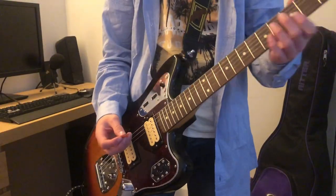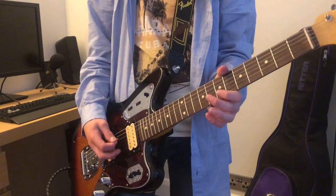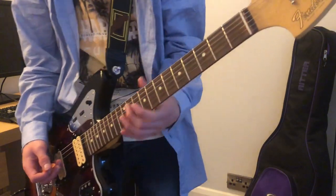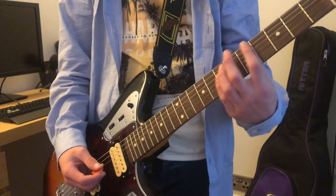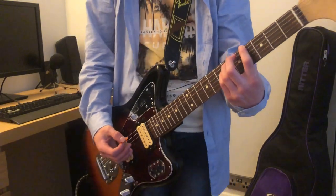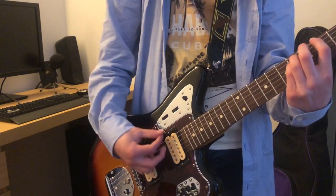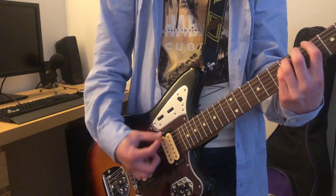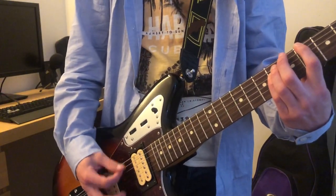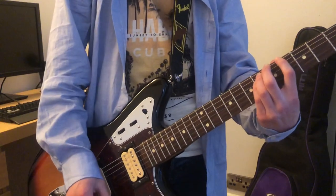For the middle section where there's the build-up, you're just going to want to have the Small Clone and the Polychorus on at the same time, so you get a very wobbly, watery sound. Then for the build-up, you play the same chord but lift your fingers off the bottom strings, so you strum a kind of weird-sounding chord with a lot of distortion very fast.